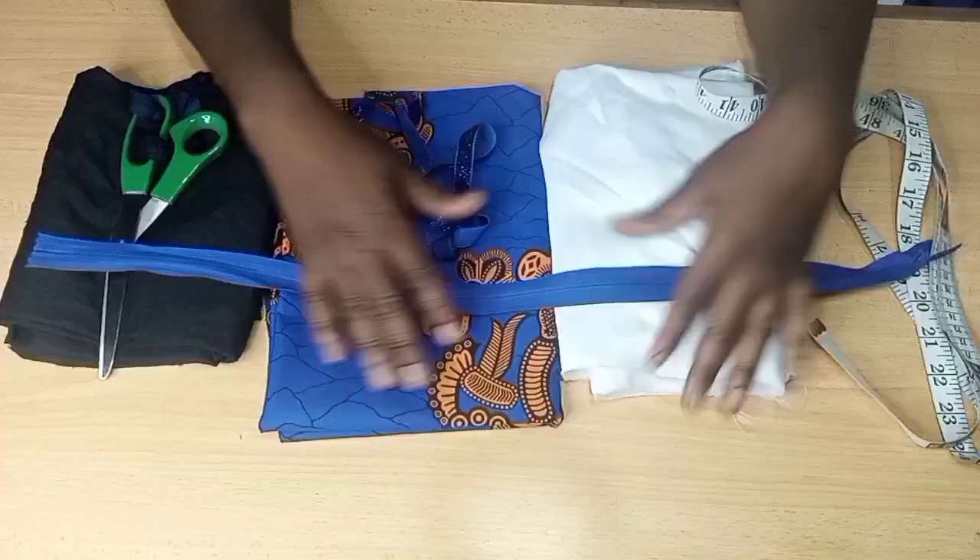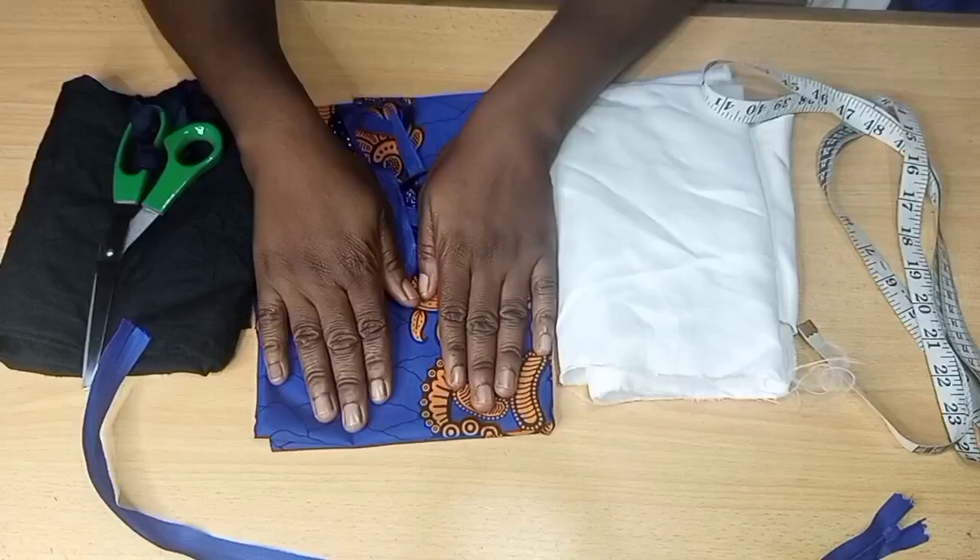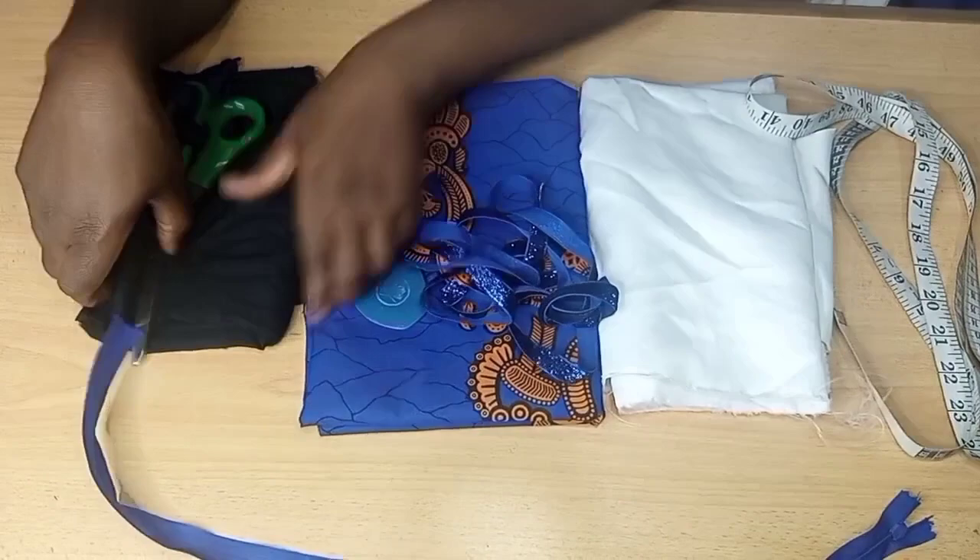These are the materials we'll be needing: the zip, Ankara fabric — I'm working with three yards — we'll be needing crepe, this fancy bias, and este as well.